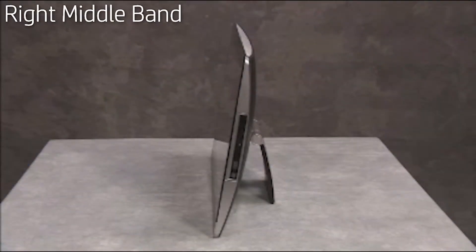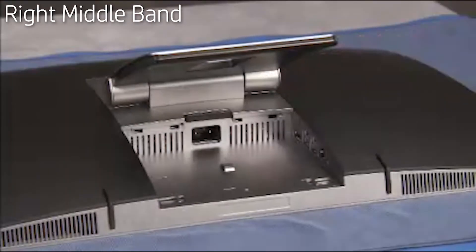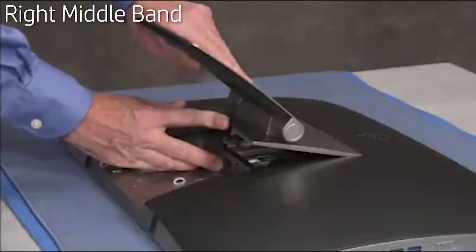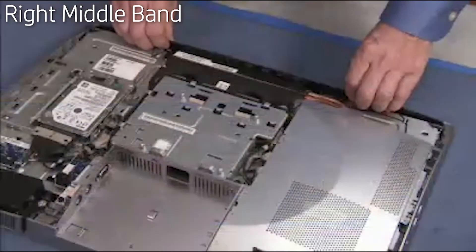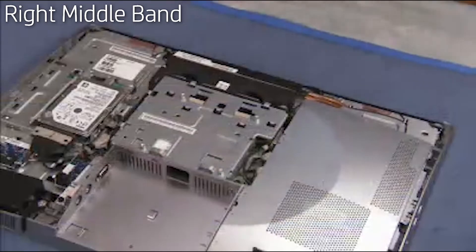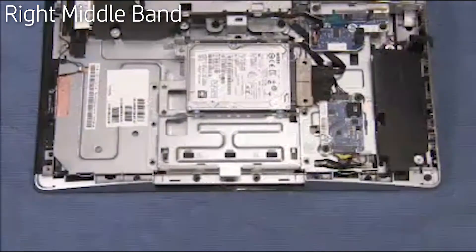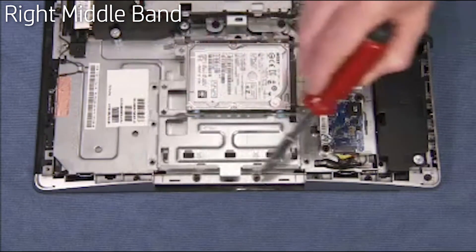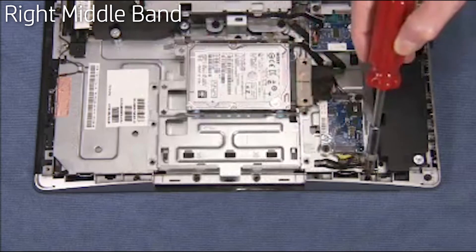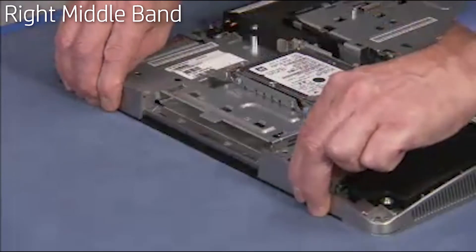To remove the right middle band, first remove the rear port cover, the stand, the rear cover, the top vent assembly, and the optical drive. Detach the six Torx head screws securing the right middle band to the middle frame. Pry the right middle band off of the unit.